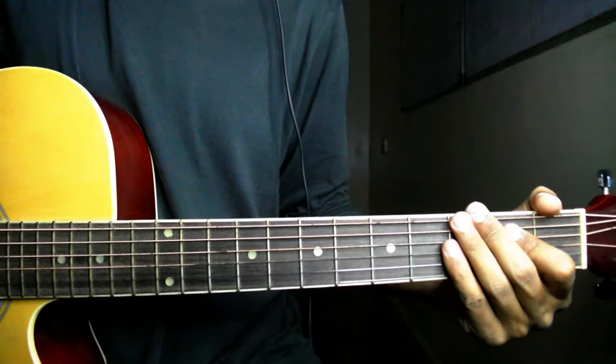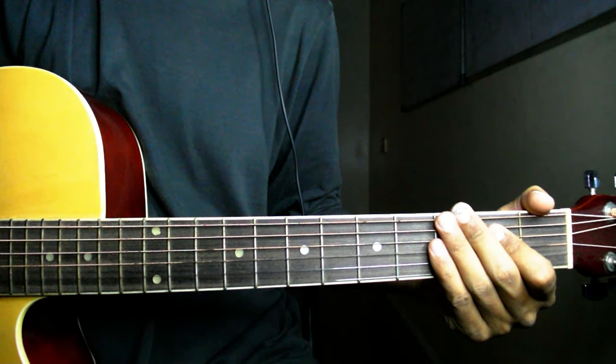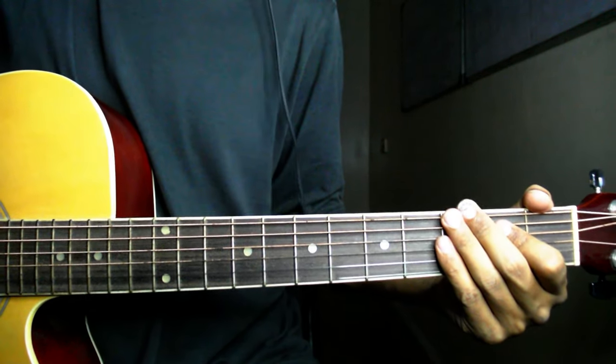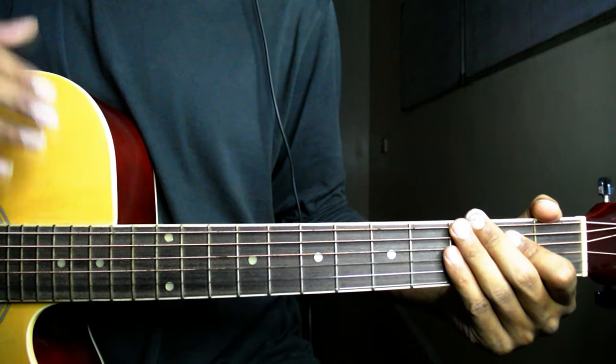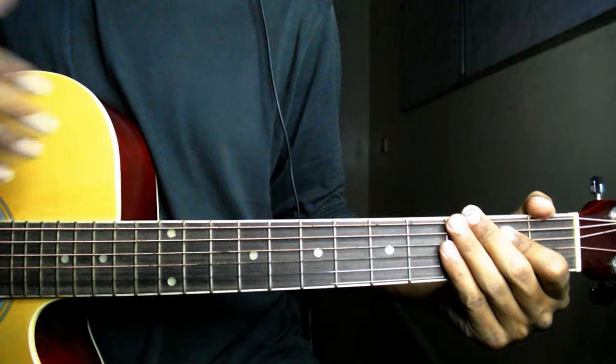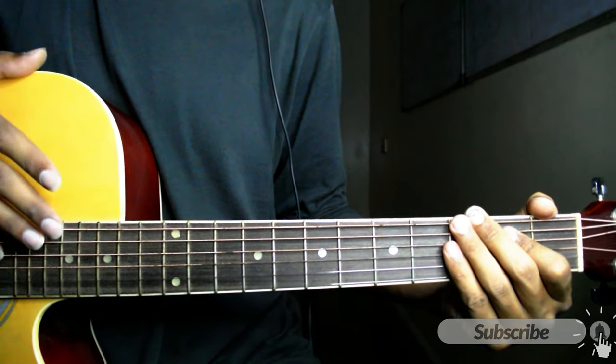As-salamu alaykum viewers, welcome to my YouTube channel Original Quartz with Tariq Khan. आज जो हम्द हम play करने जा रहे हैं इसका टाइटल है Nour-e-Azal by Abida Parveen जी। Abida Parveen जी की ये हम्द तीन बार launch हुई और तीनों बार Pepsi ने ही इसको launch किया।